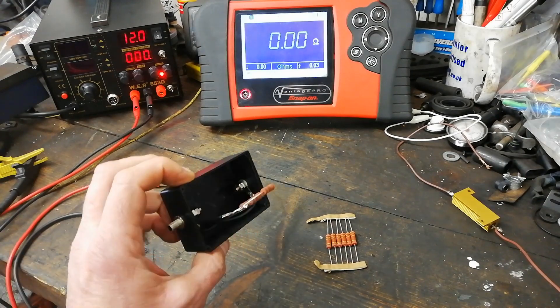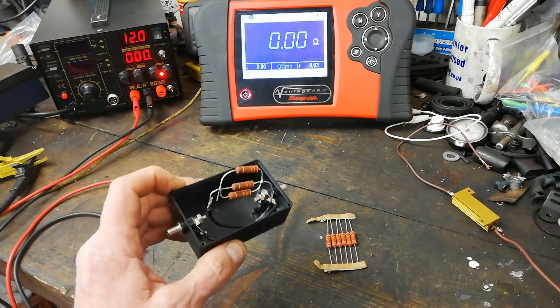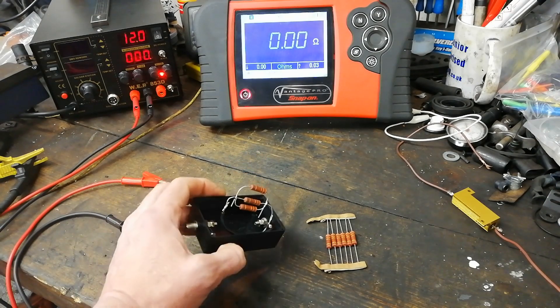Here's a wee build that I've been mucking about with. I'll just show you what that is, what the idea of it is and what it's for.